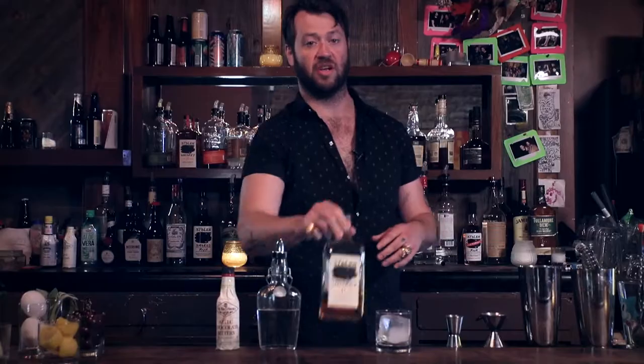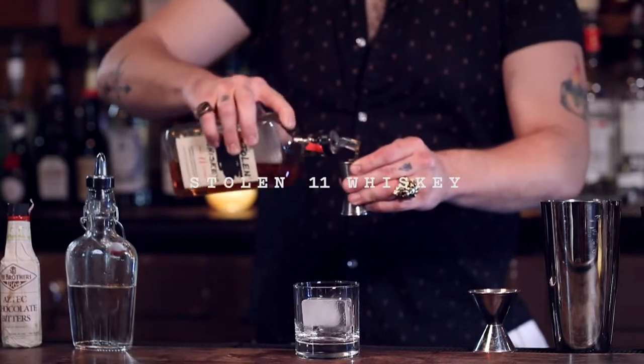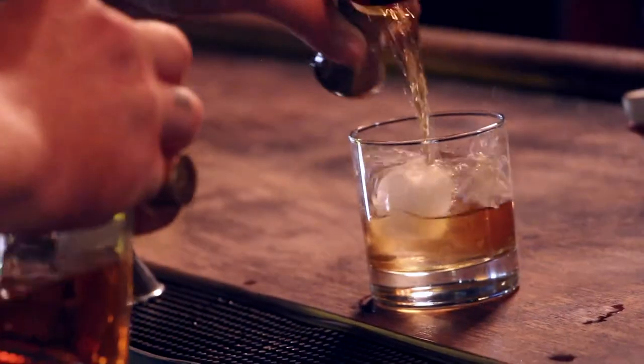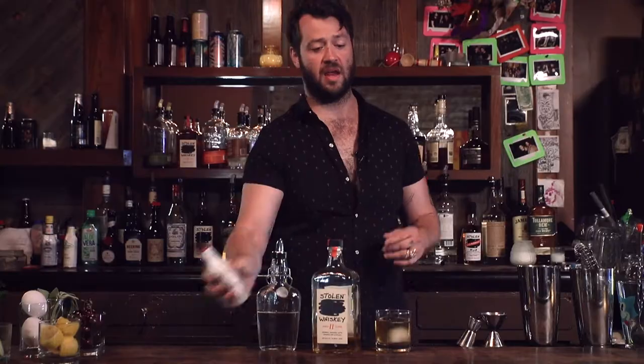You're gonna take Stolen Whiskey — lovely smoky spirit — get yourself about two ounces of that. A little bit of simple syrup, we're gonna be doing a quarter ounce.